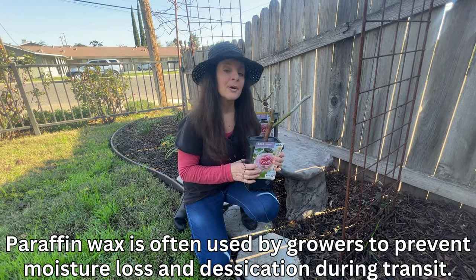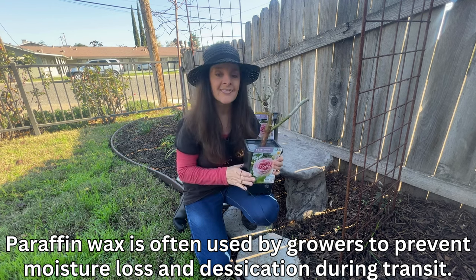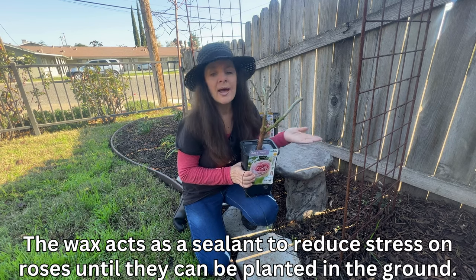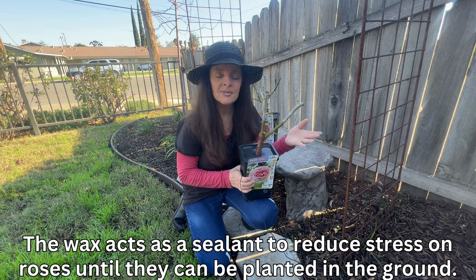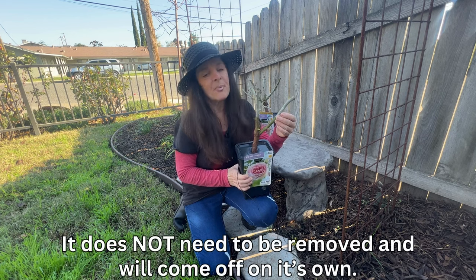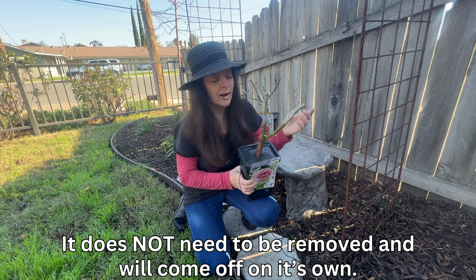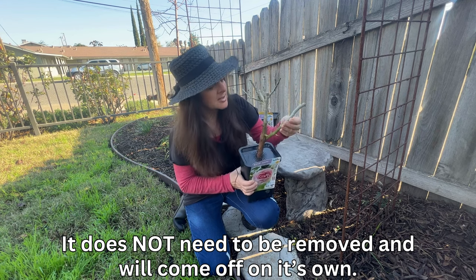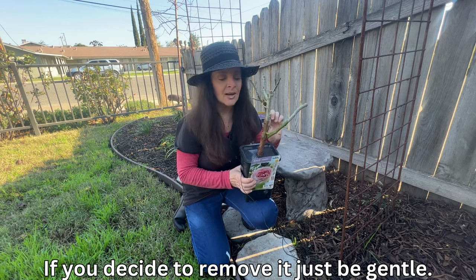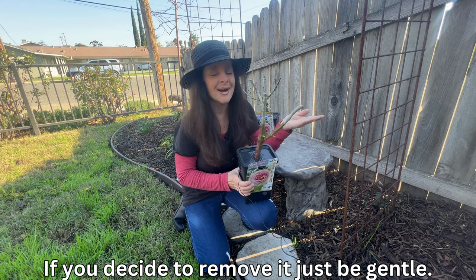Also, when buying bare root roses, some of the canes have this waxy coating on them. That's okay and completely normal — it protects the cane from the weather or stress, and it keeps them hydrated during transportation from the growers to the nursery. If it bothers you, you can remove it. Just simply prune off the top and it should crack right off, or you can just pick at it — see, it comes right off. If you do decide to remove it, be very careful that you don't scratch the cane, because you don't want to damage it. That's the whole point of this wax — to protect it. I just leave it on and let it come off on its own.